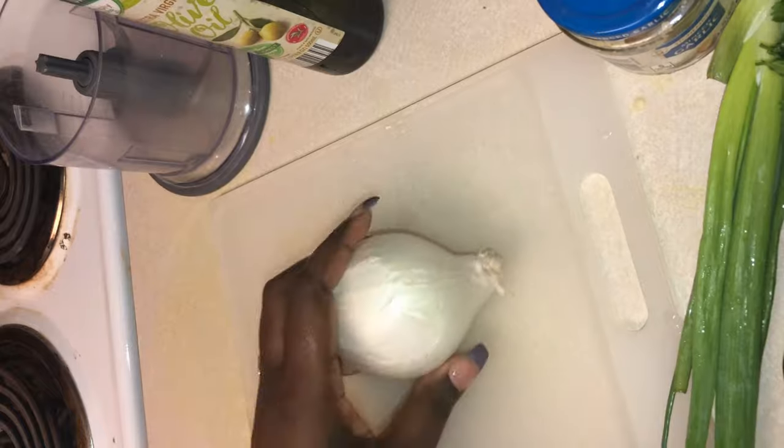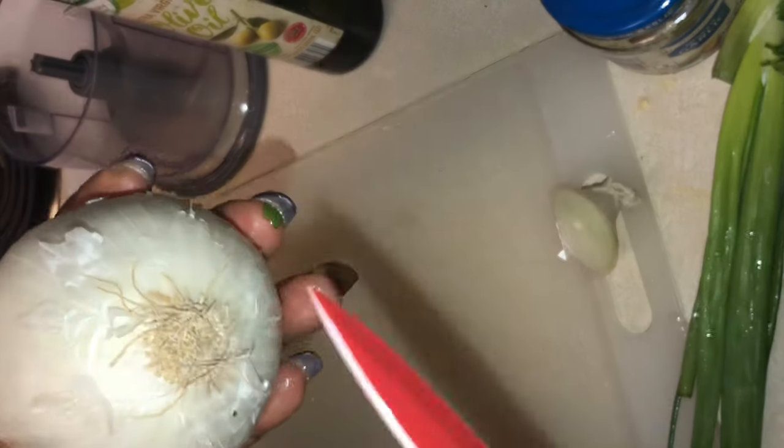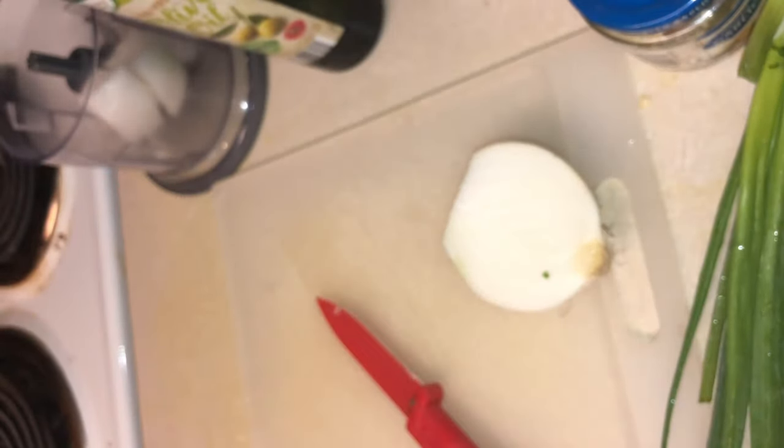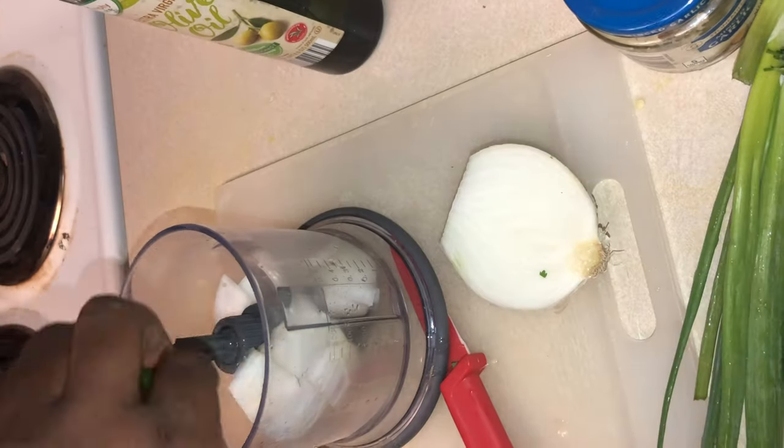So right now we're going to take this onion. I keep that little root on the end because it makes it easier for me to cut it and to hold on to it, especially when I have my nails done. My nails don't impair my cooking or anything like that, but I just found a system of doing things that makes things easier for me.